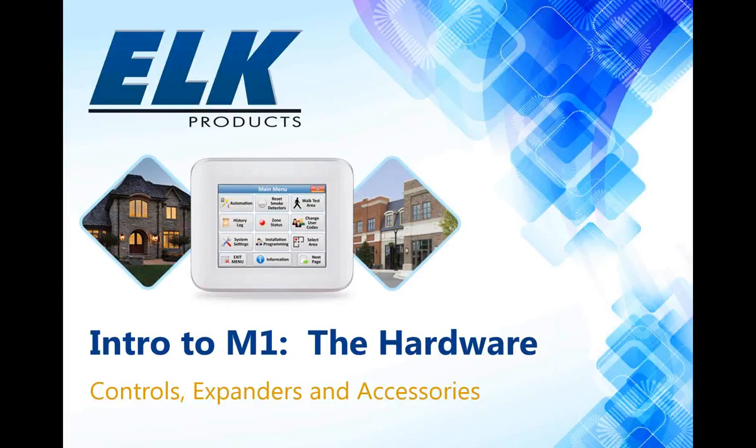Hello everyone, and thank you for joining us today for the introduction to M1. We're going to be going over the hardware, including our control panels, expanders, and accessories today. My name is Amy Strickland, and I'm with our technical support department. Joining me today is Brad Weeks, who is the manager of our tech support department. He's very knowledgeable, and he's going to be going over a lot of the M1 stuff with you today.